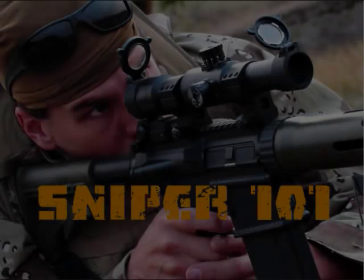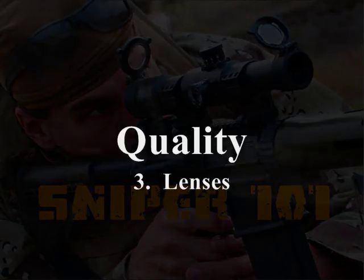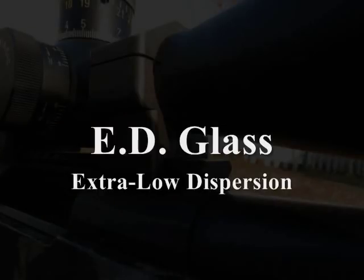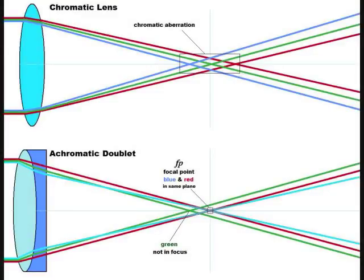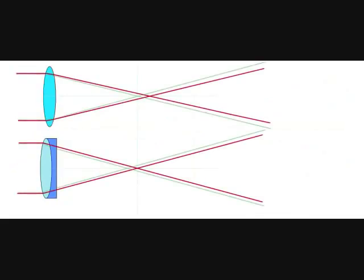Another thing we're going to look at is the actual glass within these different scopes. Many people have heard terms like ED glass or HD glass and think HD means high definition like 1080p television — that's not what we're talking about. We're going to explain the difference between chromatic, achromatic, and apochromatic lenses and how light goes through them.